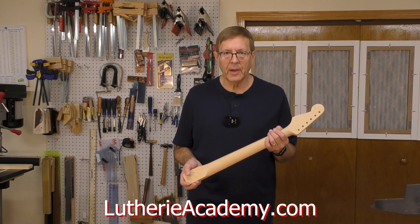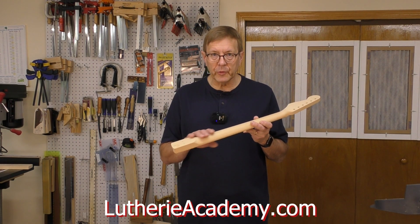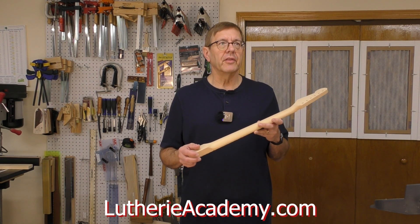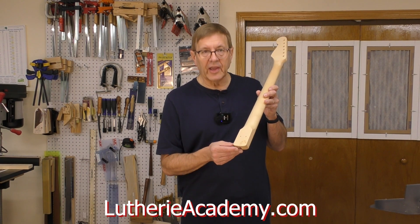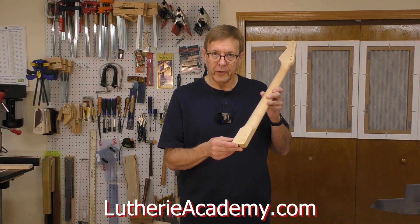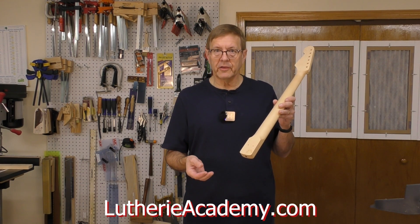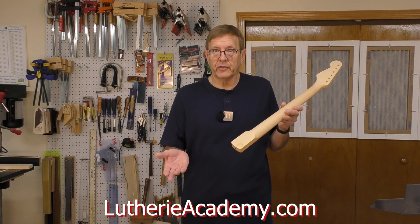In this class, I'm going to teach you specifically how to make a bolt-on electric guitar neck. This neck is built to the same standard as a Fender Stratocaster in this area here. It will fit any neck pockets that are conformed to fit a Stratocaster neck.